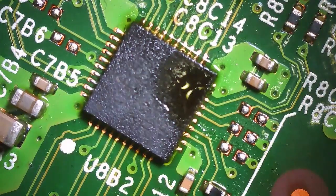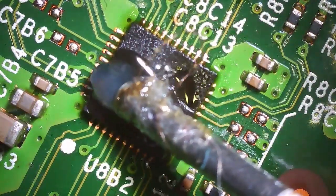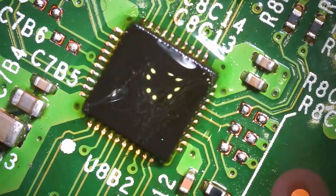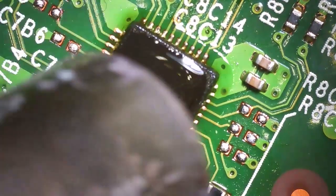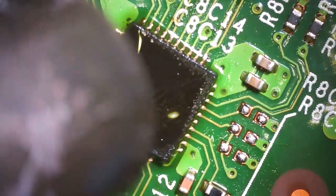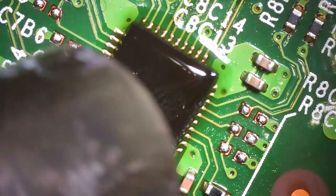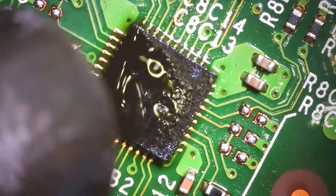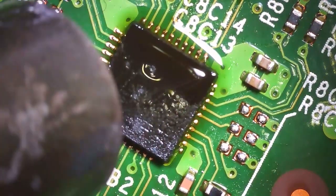A lot of people ask where I get donor boards for parts. When you're starting out, it's good to have a donor board around. Sometimes people bring in something that's damaged beyond repair, and you offer to keep the console or motherboard instead of charging them a repair attempt fee. That way they don't pay anything, and you get usable donor parts. That's happened to me about three times.